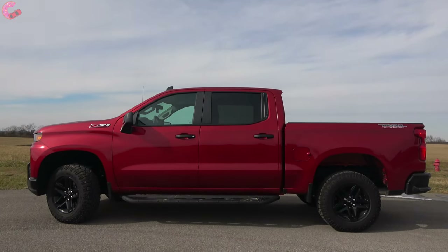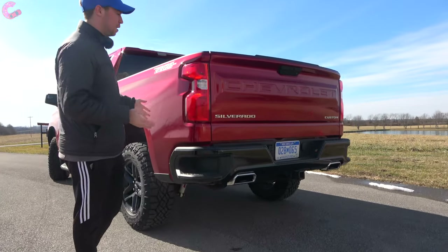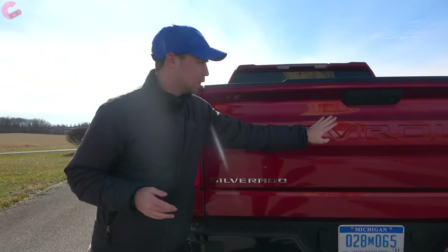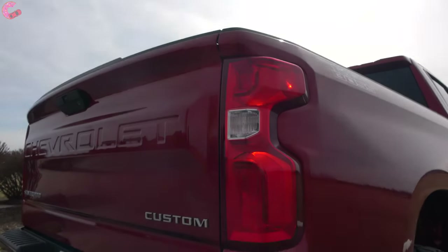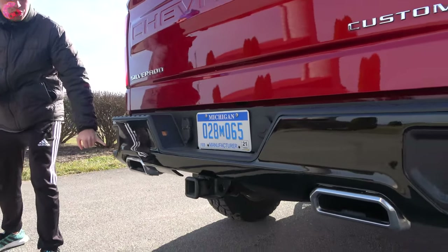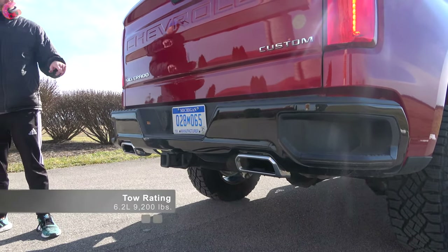Before moving to the rear, there's nice Trail Boss branding on the side that really sets off the design. At the rear, this is a really stylish truck — you have the Chevrolet embossing in the tailgate, custom branding on the right side, and a shiny black plastic lower section. You also have dual integrated exhaust outlets and a 9,200-pound tow rating as equipped.